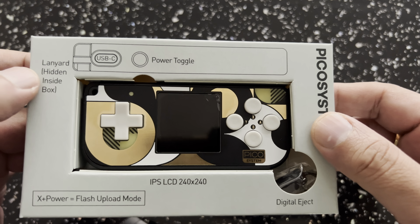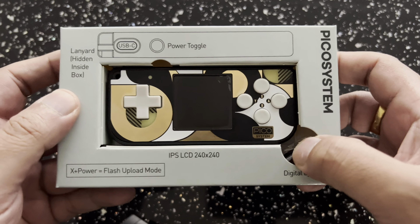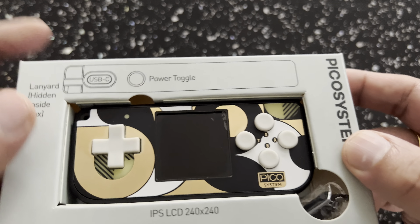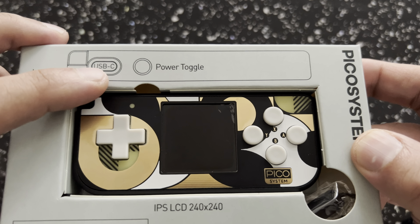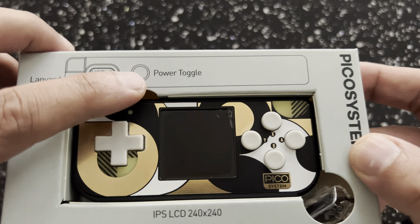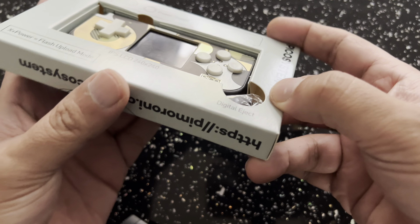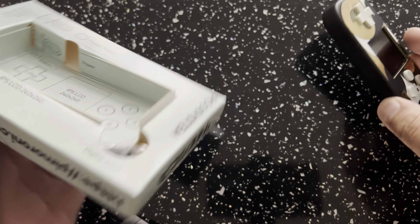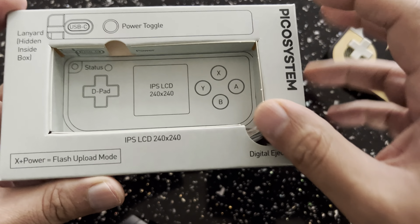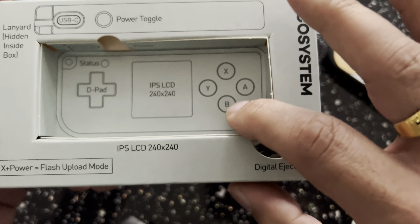That's the back of the cover. You can see it's made in the UK, England. And this is the actual website where you can go ahead and purchase the system. Last I checked, they still had stock. Of course, it's called the Pico system, and it's a tiny gaming dev handheld.